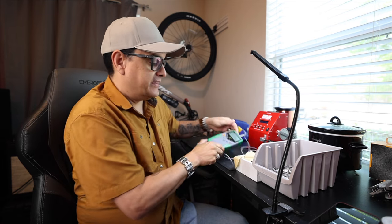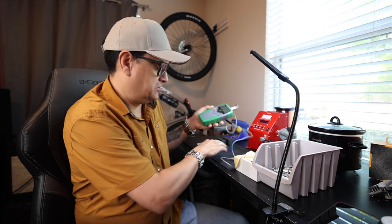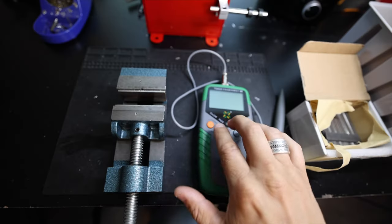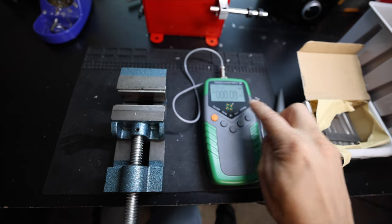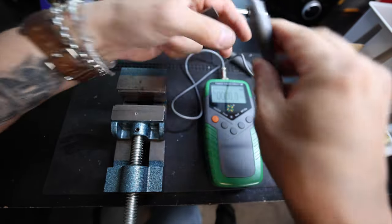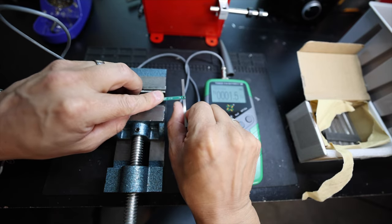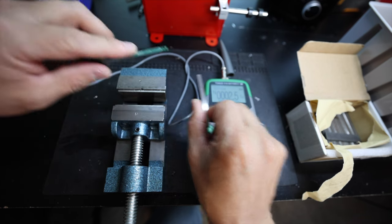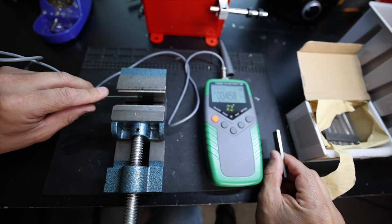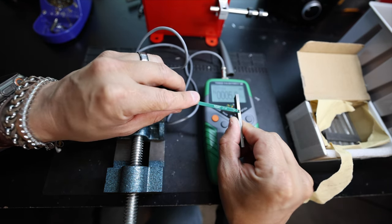We've also got a Gauss meter I just got off Amazon — I'll link to it in the description so you can check your magnets too. Let's turn it on and switch it from Millitesla to Gauss so it's in the right scale. We'll put the probe on the side of an unmagnetized magnet and it reads basically zero. Now if we go over to a magnetized magnet, you can see it reads around 3,400 — pretty strong. So you can see a magnet that works versus one that doesn't.